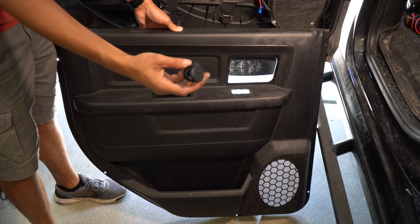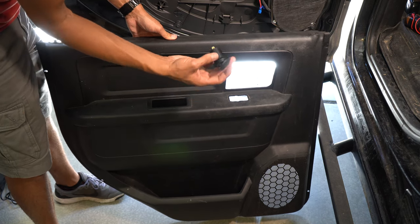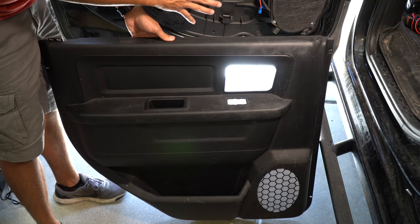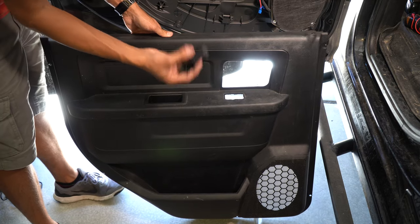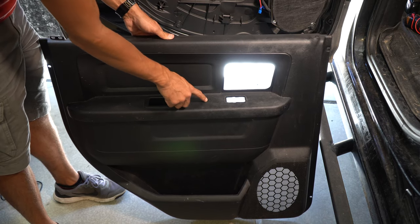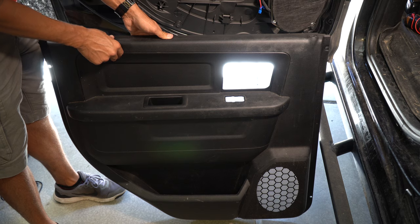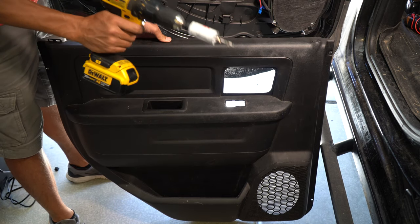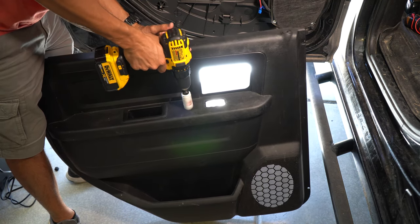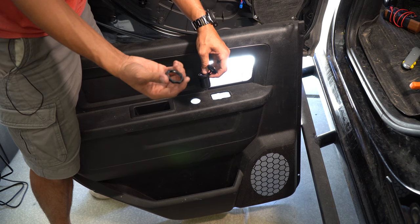Next, figure out where you're going to place the USB plug. I'm putting mine right by the window switches. Make sure you check the depth of the USB port since it sticks back behind the door panel — make sure it's not going to interfere with anything on the door. Right here seems like a good spot: easy to access, well protected, and nothing below it to worry about. Use the proper drill bit to make sure the hole is perfectly round and exactly where you want it. Once drilled, drop the USB port into the hole and thread the lock ring onto the back.